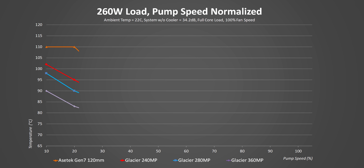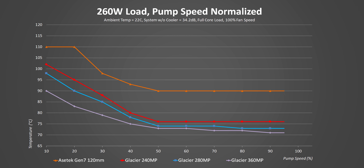We set the fan speed on each cooler to 100% and hit them with a constant 260 watts of heat to see if pump speed has any effect. The results actually surprised us all. The Gen 7 pump is efficient enough to properly feed the 120, 240, and 280mm radiators with enough liquid flow for optimal cooling at just 50% speed, and increasing pump speed beyond that doesn't really help with temperatures. The only small exception is with the 360 rad, where there are some tiny and almost insignificant improvements beyond the 50% mark. Based on that, we'll run the pump speed at 50% for all tests.